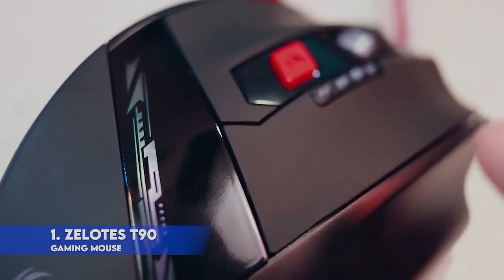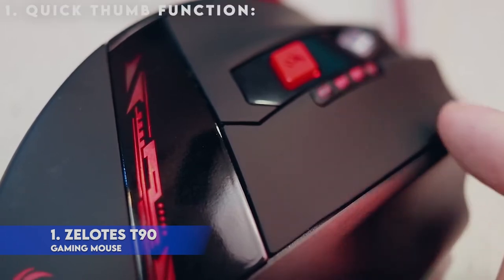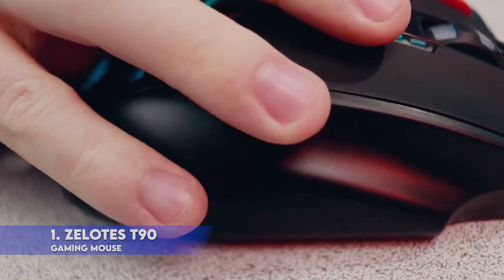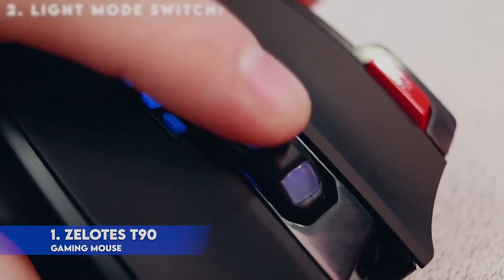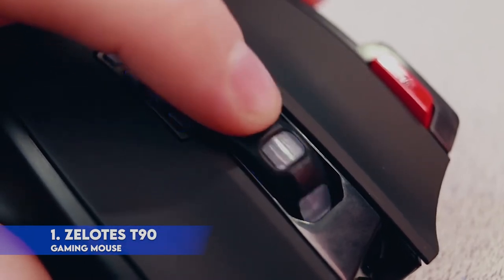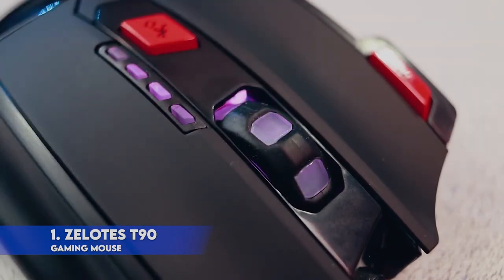Product description: Xelotes T90 Gaming Mouse will be your best game mate. Quick thumb function allows fast forward or backward when browsing the web, or forward and backward in the same folder window. Light mode switch: short press to switch 7-color cycle breathing plus 6 single-color constant light, a total of 13 kinds of light mode; long press more than 2 seconds to turn off the lights.